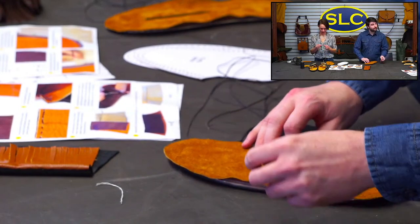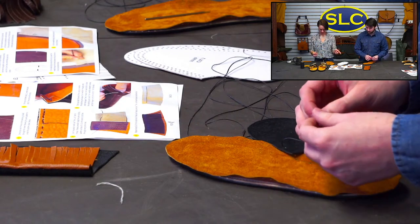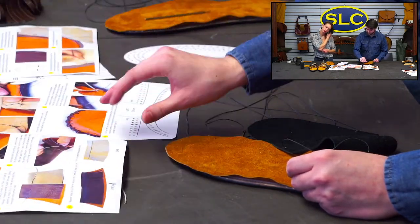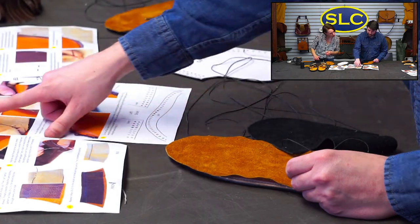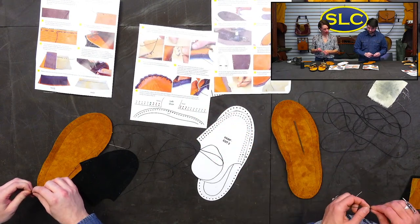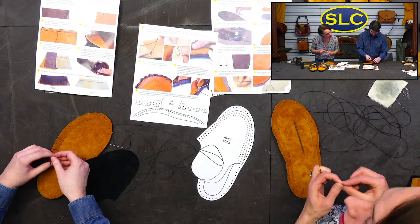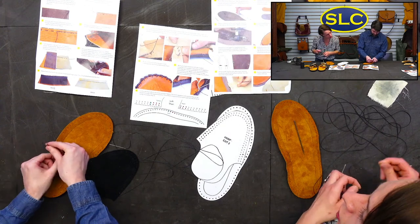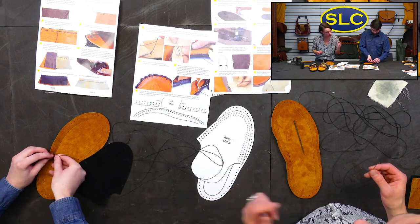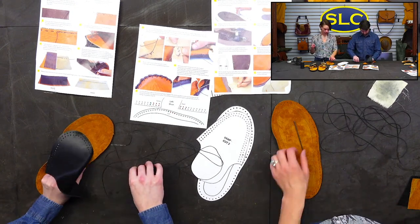Andy, what do you do if your lace or stitch doesn't go all the way around? It shows in the instructions somewhere. Step 31 talks about tying on a new thread: if you reach the end of your thread, tie a knot at the end and trim, then thread a new needle, insert it under the last stitch on the flush side, tie a knot in the new thread to secure it, thread the needle through the next hole, and continue stitching. Not so bad.